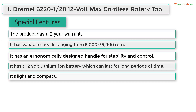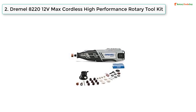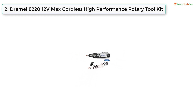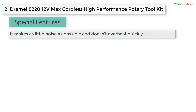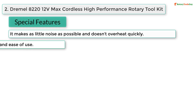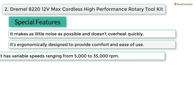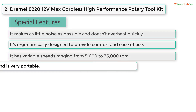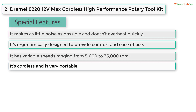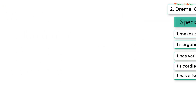At number two, Dremel 8220 12V Max cordless high-performance rotary tool kit special features: it makes as little noise as possible and doesn't overheat quickly; it's ergonomically designed to provide comfort and ease of use; it has variable speeds ranging from 5,000 to 35,000 RPM; it's cordless and very portable; it has a two-year warranty.